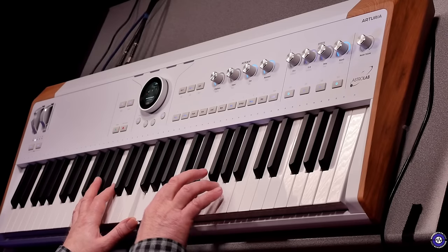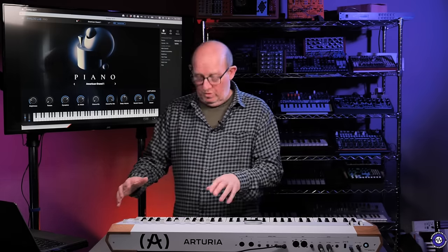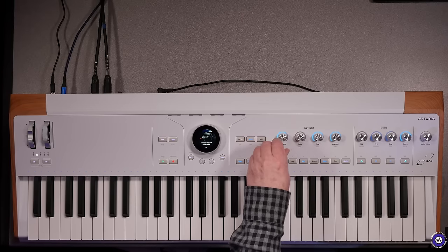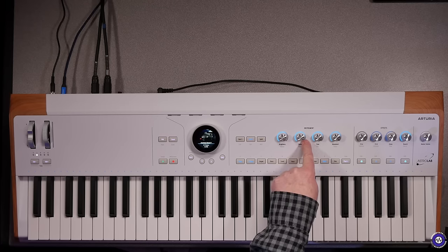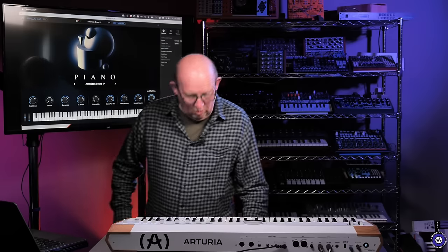Going back to this dreamy piano, I've got it loaded into the Analog Lab software — a special version we need to load to talk to Astrolab. We can see there's a link — 'Astrolab linked' — and as I move the knobs on the hardware, you can see that reflected in the software. It also works the other way: if I move the Timbre knob in Analog Lab, you can see it communicating directly with the instrument.